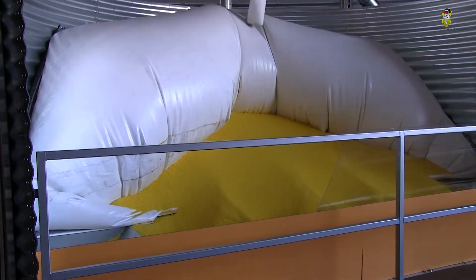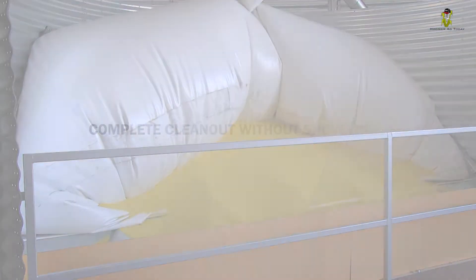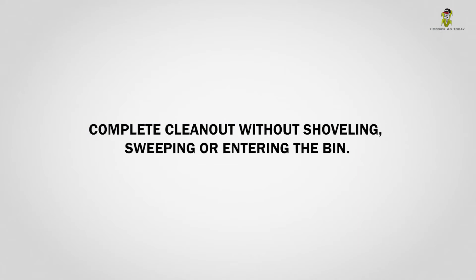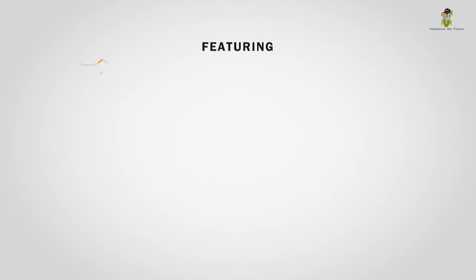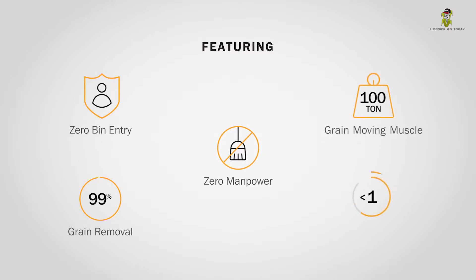Coming in 2018 and exclusive to GSI is a game-changing technology for moving stored grain out of the bin. FlexWave technology is an automated unload process that paves the way for no shoveling, sweeping, or even entering the bin. As Jonathan Waits, product manager at the GSI Group explains, it doesn't get any more safe or efficient.